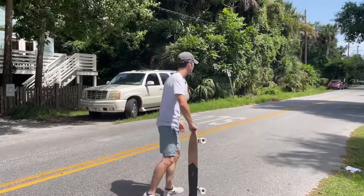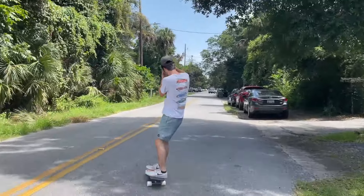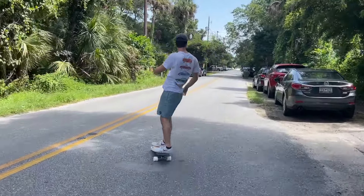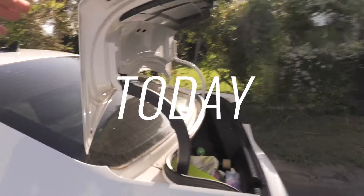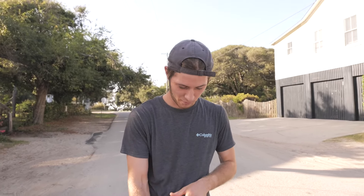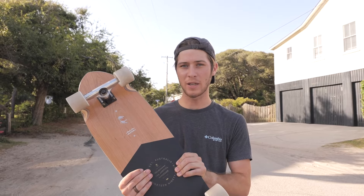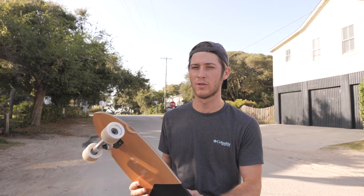Alright, first test. So this board — it's a Globe, some form of cruiser. I'm honestly not even sure of the name. Madison bought it at a surf shop for me. First things first, I've never owned a Globe board. It seems to be pretty good so far — it turns just as good as the dinghy did from Land Yachtz.